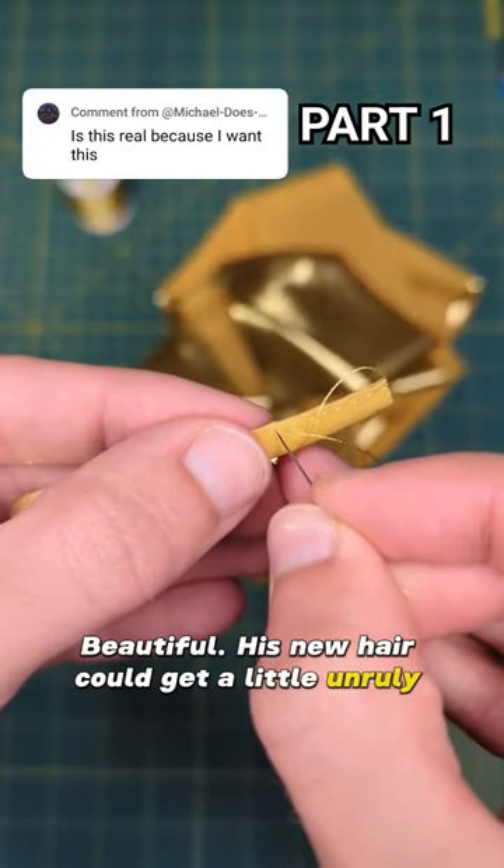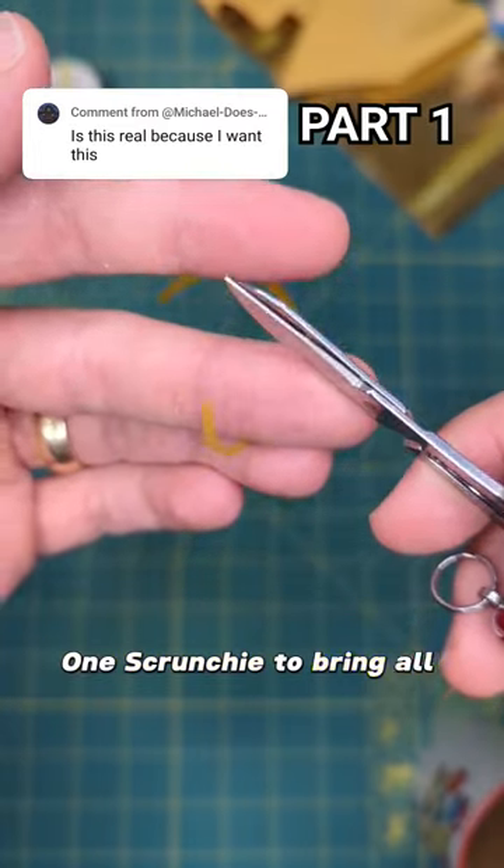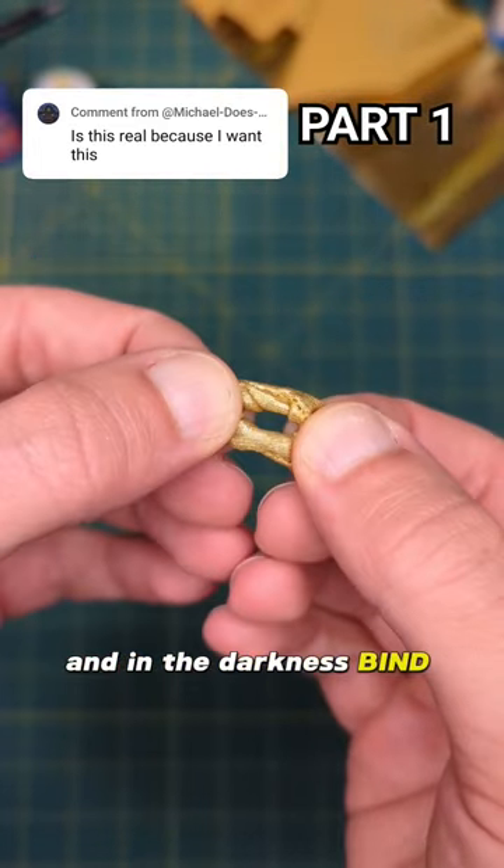His new hair could get a little unruly though, so I needed to make a gold scrunchie to contain it. One scrunchie to bring all his hairs, and in the darkness, bind them.